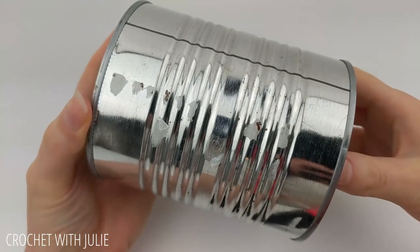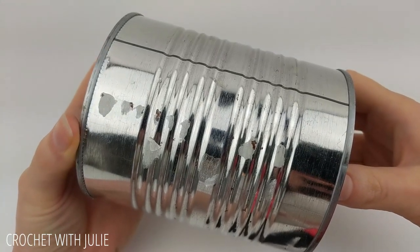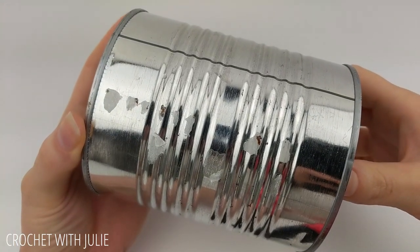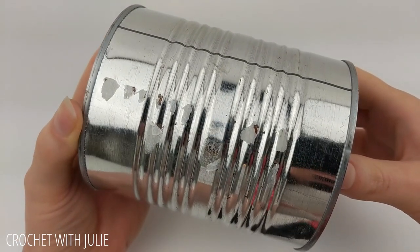We're also going to be working with a large 28 ounce can. If you're interested in making this for a regular sized can, please check the links in the description.